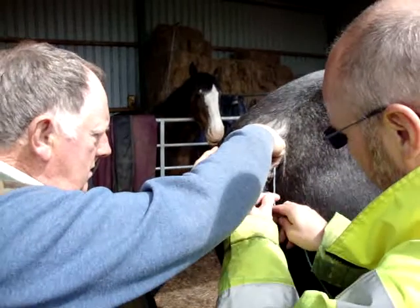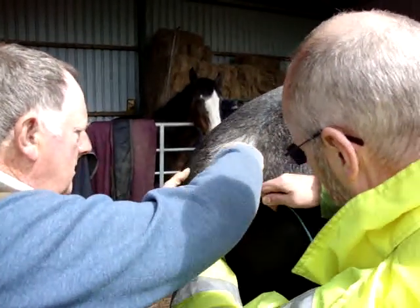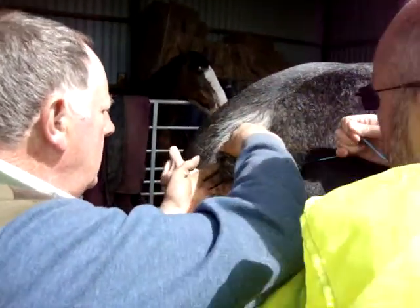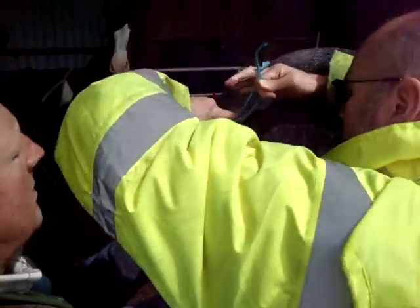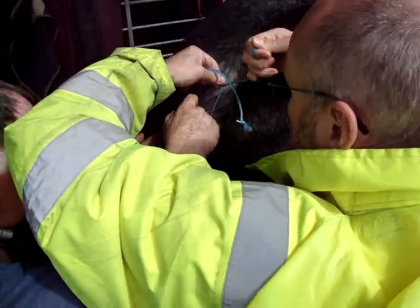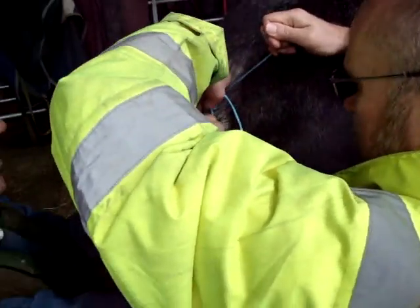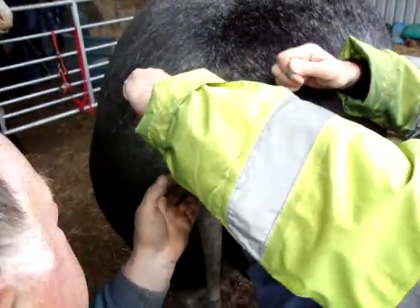Cross it over and pull it tight. Cross it, take them underneath each other. Pull it tight, as tight as you can. Up to the top, put a knot in it. Take them underneath each other. Once, and again... Put it on the other side. Take it up a bit. Slicken it. Now pull the ends out.